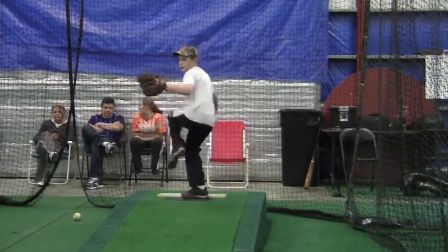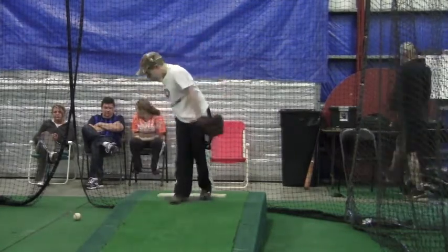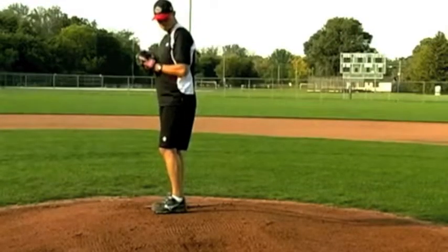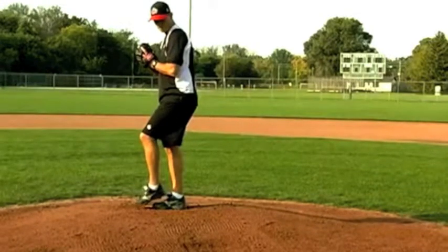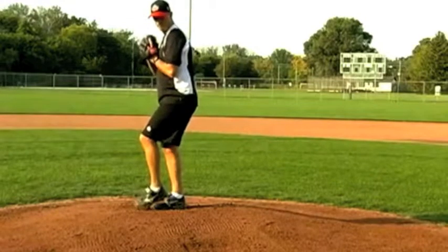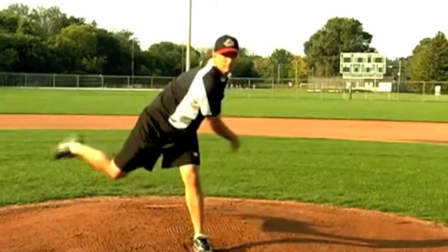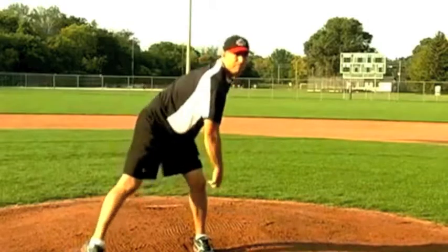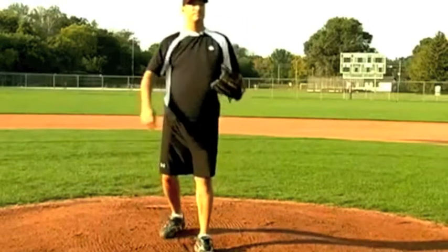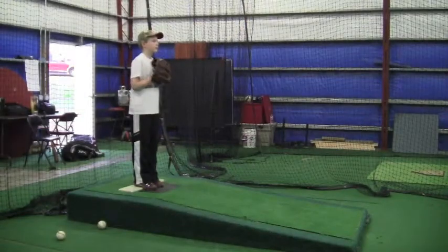I'm going to put a clip on here of an older man, and you'll see him a couple of times. He'll demonstrate the proper mechanics. He's modifying his leg pickup — he picks it up, barely picks it up, gets balanced, then brings his head down and his foot towards the plate. He makes sure he's stepping straight towards the target, and then that right foot comes on over so that when he lands he's able to feel the ball.